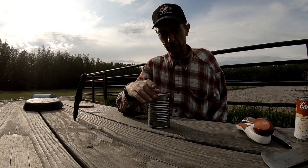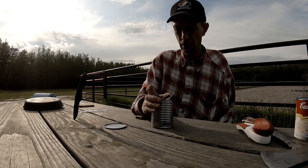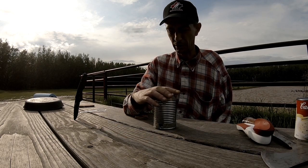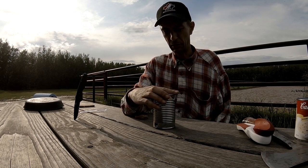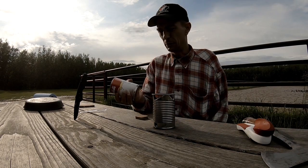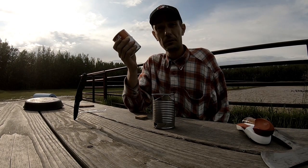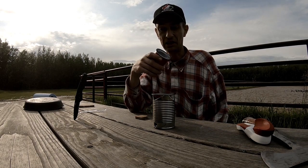Now we need something to cook. Any old can will work, but you need to be really careful what kind of can you get because some of them have plastic on the inside for sterility or whatever. You don't want to cook in those cans because the plastic melts and gets into your food. I've got a can of mushroom soup that'll work just fine — place it on top like that. Just never apply direct heat to a soup can that has plastic in it, and take the label off.